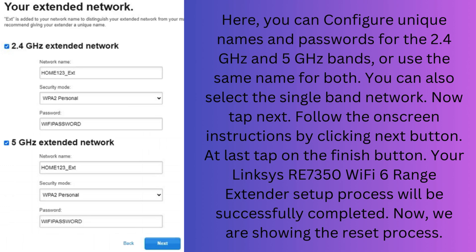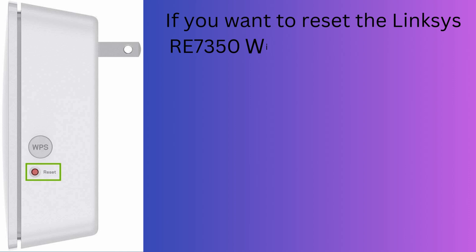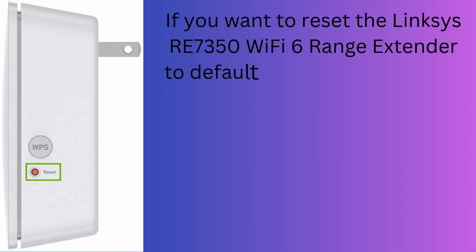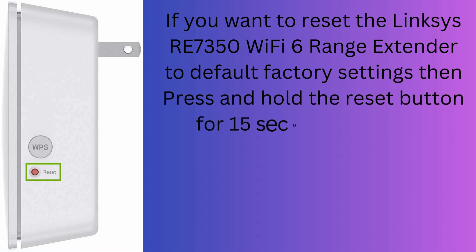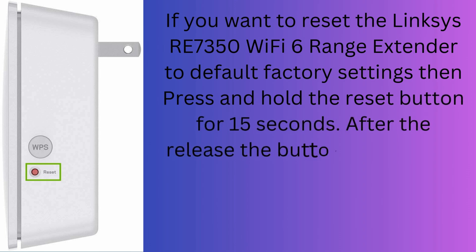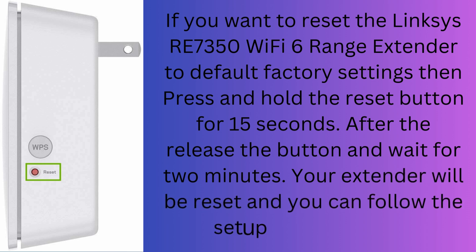Now we are showing the reset process. If you want to reset the Linksys RE7350 Wi-Fi 6 range extender to default factory settings, then press and hold the reset button for 15 seconds. After releasing the button, wait for 2 minutes. Your extender will be reset and you can follow the setup process again.